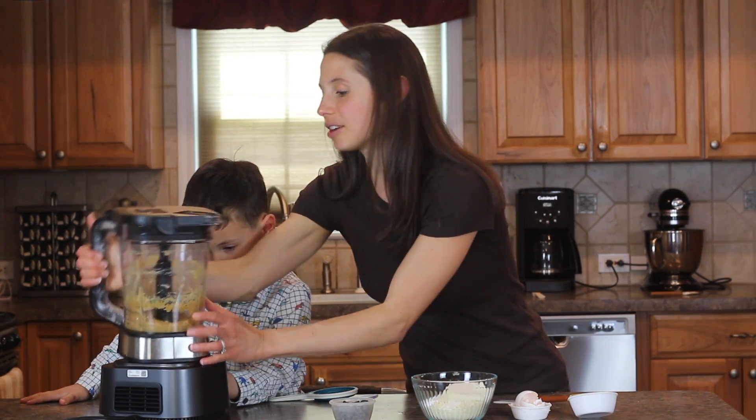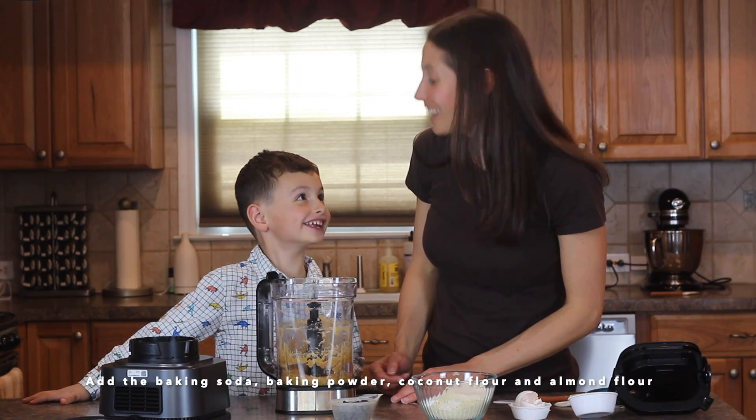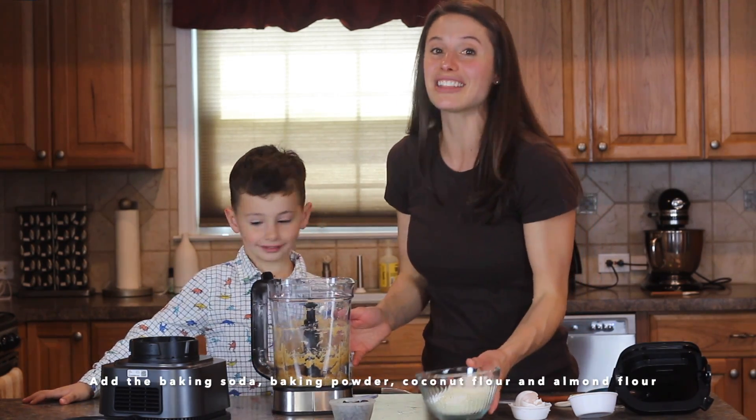Now what do we want to do, Jack? We got this all blended together. What do we do next? We put the rest of the ingredients in — right, we put in the rest of the ingredients, just not the chocolate chips.